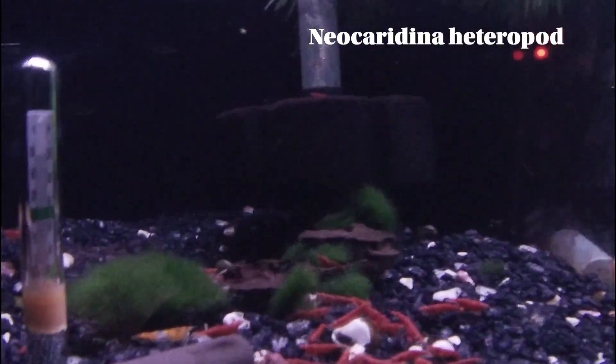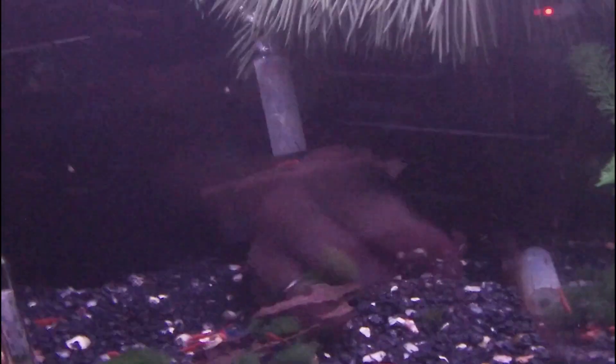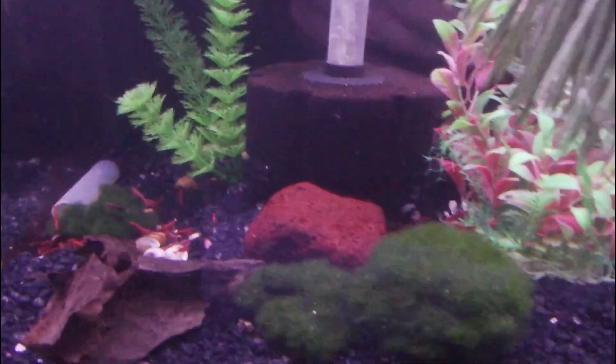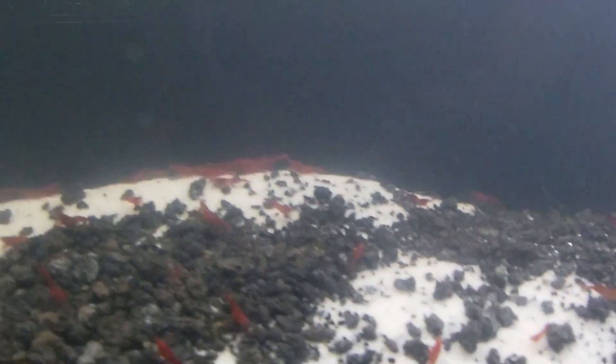These shrimp are native to Taiwan, and their family of shrimp has over 20 different varieties in it. They are also pretty much everyone's gateway shrimp. When people want to start keeping shrimp, they're a great beginner shrimp for anyone looking to get into them, and they're relatively easy to breed.